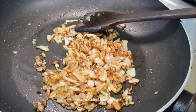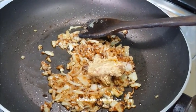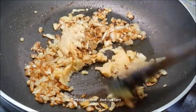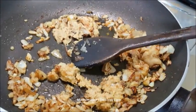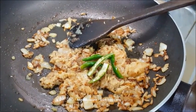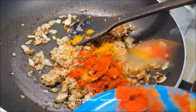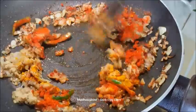Then add the ginger paste and garlic paste, slitted chillies, turmeric powder, and Kashmiri mirch. Mix it well.